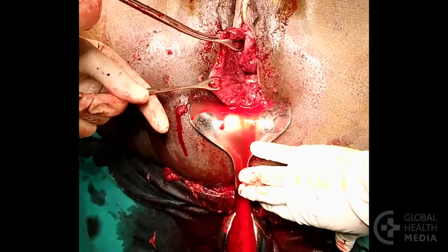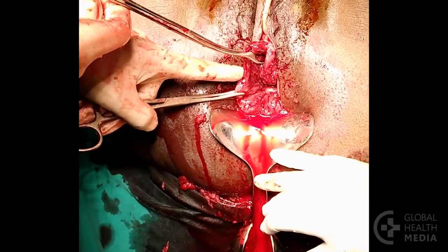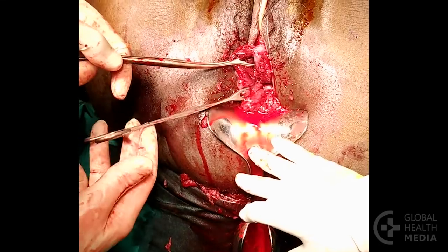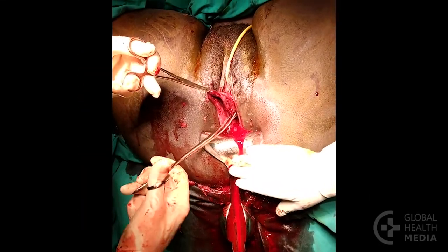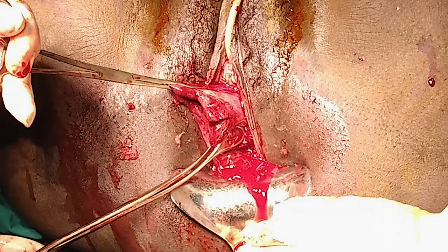Though the cervix may look bruised and swollen and there is an abrasion identified, you are only looking for serious and especially bleeding lacerations. Repair cervical tears that are longer than one centimeter or that are bleeding.